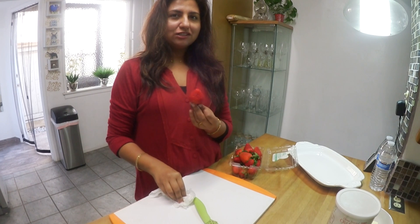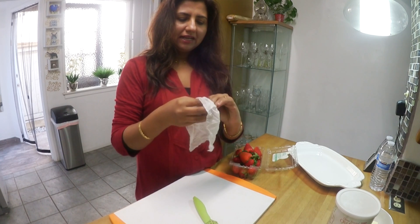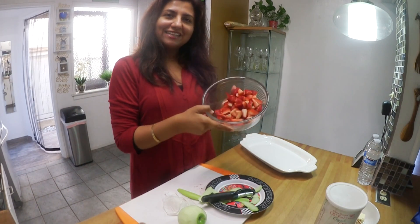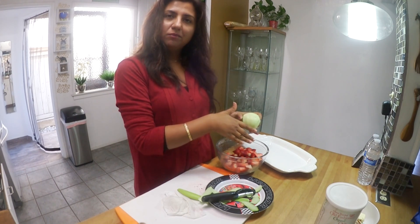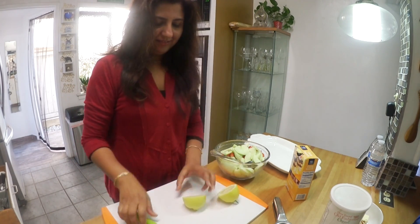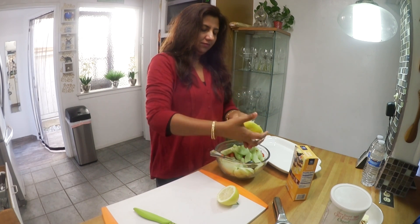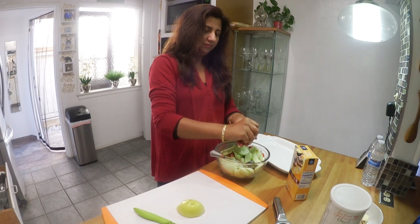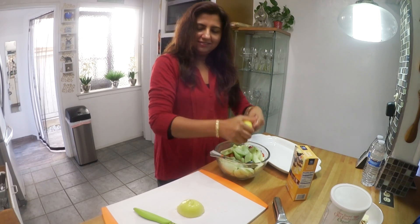Let's start peeling the apples and dicing them along with our strawberries. When making strawberry and apple crumble, the first important step is not to wash the strawberries under tap water — just use a clean damp towel to remove any dust particles. I've diced a pound of strawberries, and I'm now peeling and dicing the Granny Smith apple. After dicing, squeeze one lemon's juice on top — the apples won't change color, and the lemon gives a nice tangy taste to the dessert.